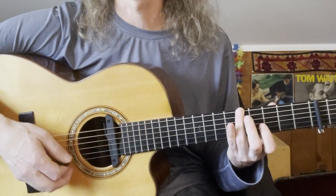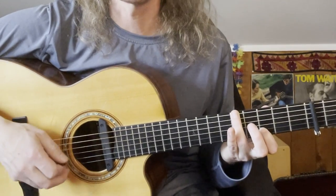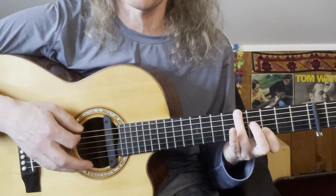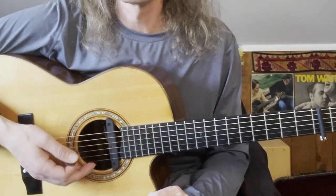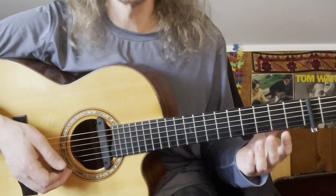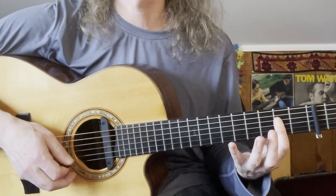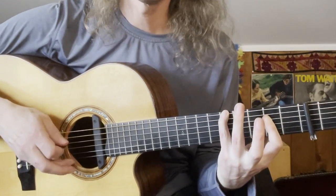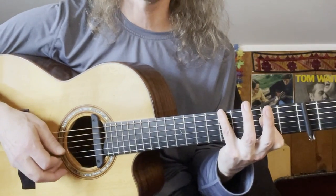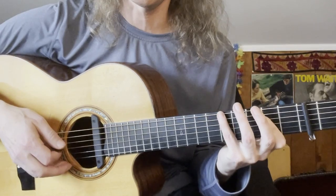You could include the 2nd string open if you wanted, or you could fret the 2nd string at the 3rd fret to keep it as a G5. Those are the three shapes for the first part of the verse. Then we come to this descending section starting on A, and while keeping that A in position, reach over with the pinky to grab a G bass note under the A — so this is an A over G.